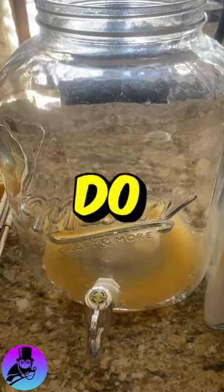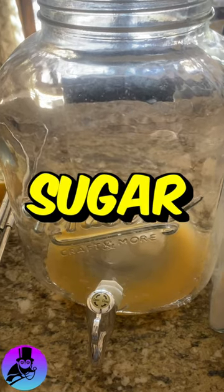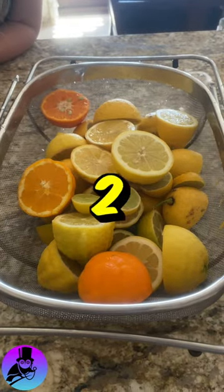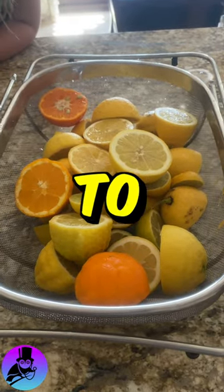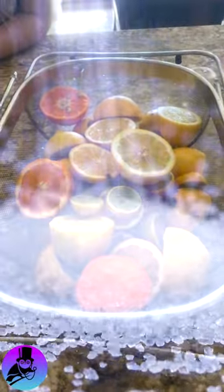But usually when I do my lemonade recipe, I use about a quarter cup of sugar to two quarts of water. At the end I'll post the recipe: about six lemons, which produces about two cups of juice, to two quarts of water and a quarter cup of sugar. And that's it.